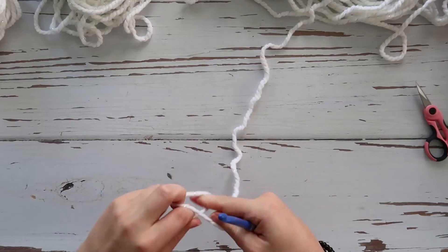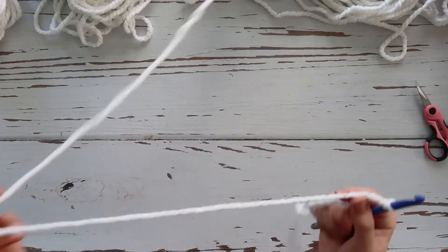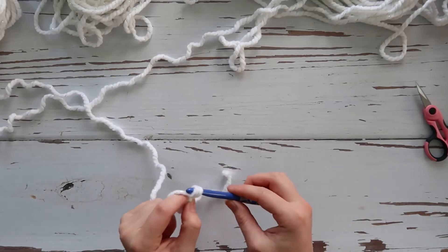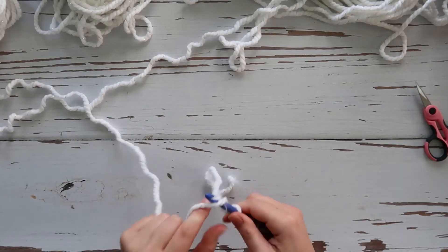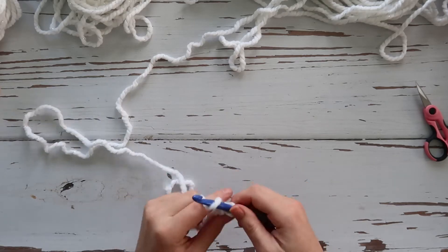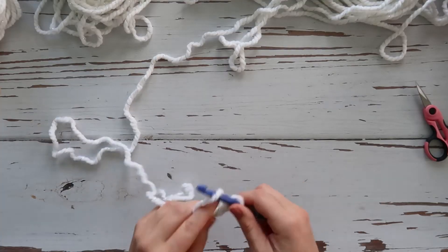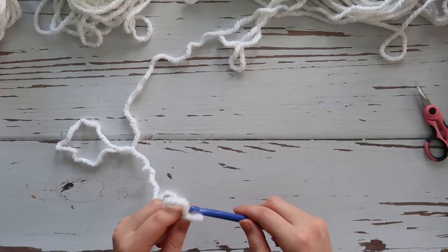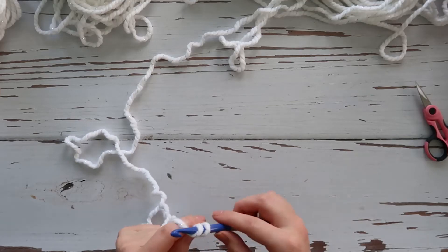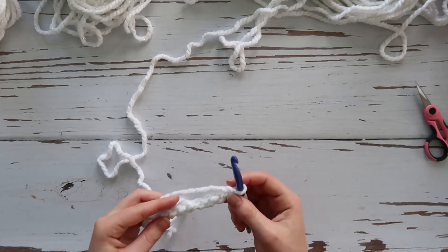First, we need to make a slip knot and attach it to our hook. Then we are going to chain nine: one, two, three, four, five, six, seven, eight, nine.